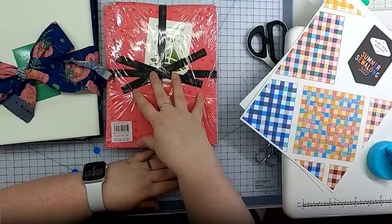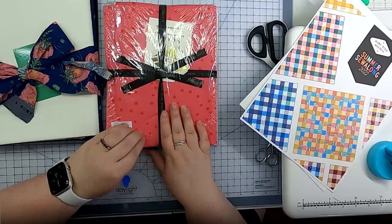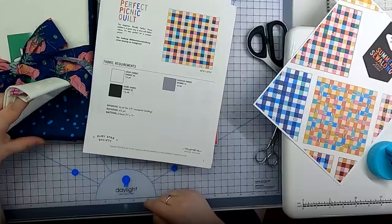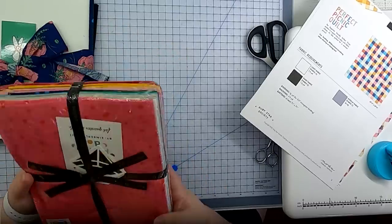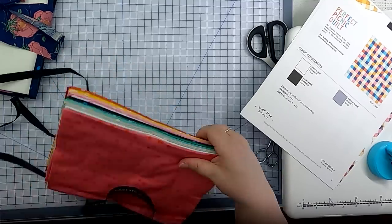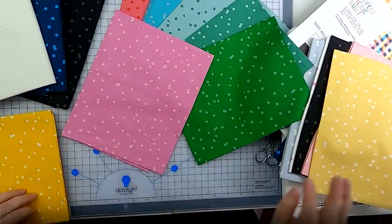I missed out on the bundles for the fabric I really wanted, so I ended up ordering a fat quarter bundle and the yardage needed for the quilt. I have a fat quarter bundle of this Hole Punch Dot and the larger cuts called for in the pattern — 10 fat quarters, a light fabric at a yard and a quarter, a dark fabric at a yard and an eighth, and some cute black binding fabric. This is also a great pattern for pulling from your stash.